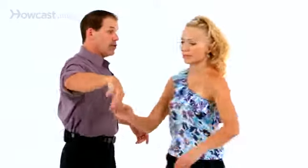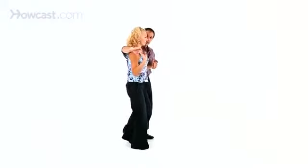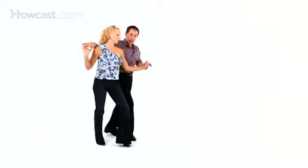From the rock step, I'm going to bring her in, much like I would do if I was doing a wrap in or wrap out. I would rock step, bring her to my right side, triple step, slightly back it up, triple step, and then let her rock step.